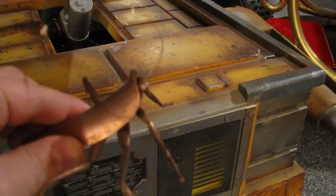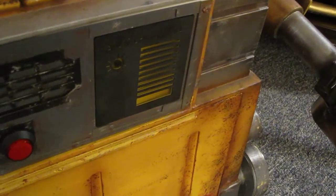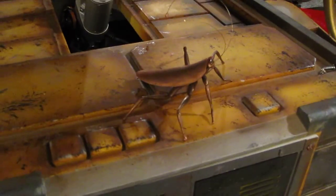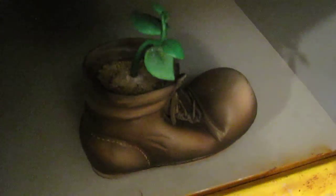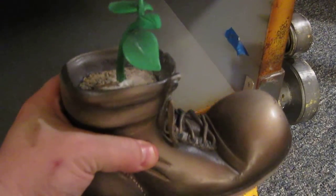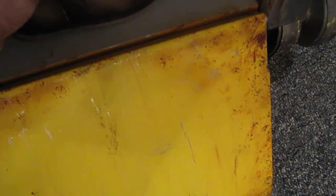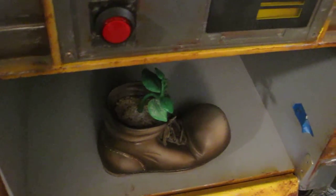Cute little guy. Fits nicely with my WALL-E — that's a nice little addition to the project. I even have, as you know, the boot with the nice greenery and everything. So these are just little added details that I did for the WALL-E, and I'm testing out the track drive.